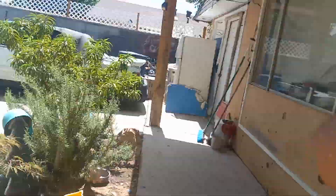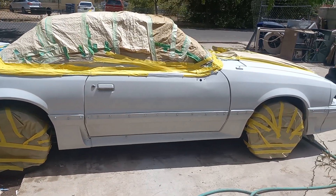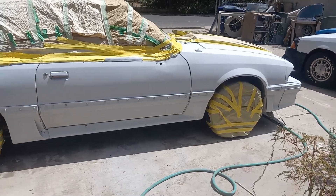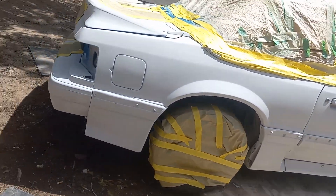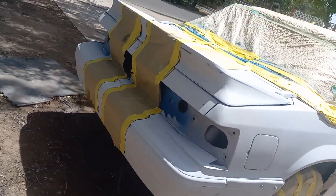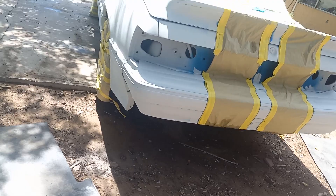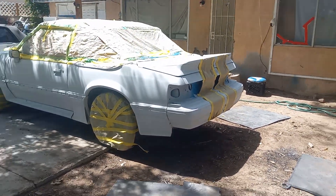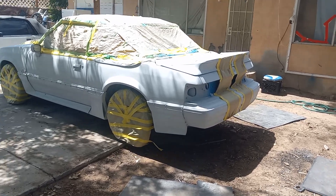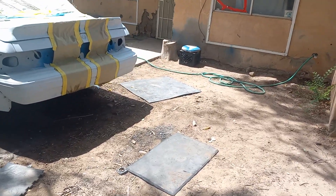Now I just got to do the base. But that's what I got planned for the day or tomorrow. I got all the stuff to blend it in and all the stripes masked on.